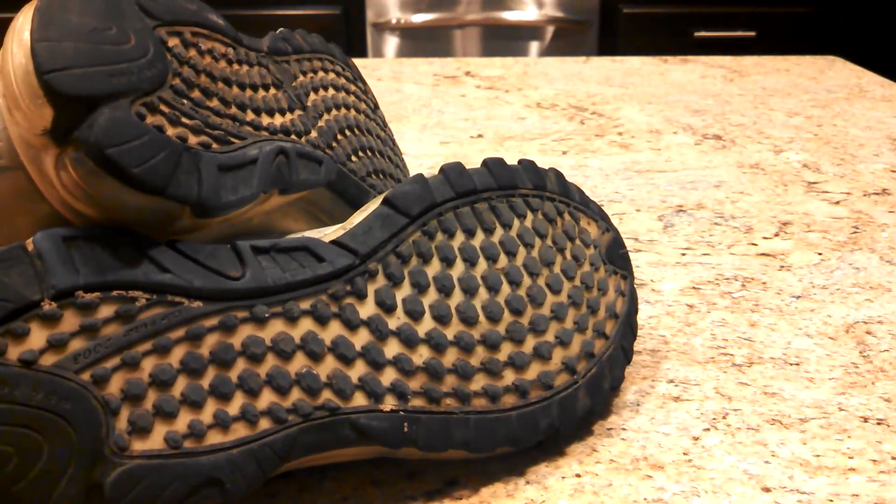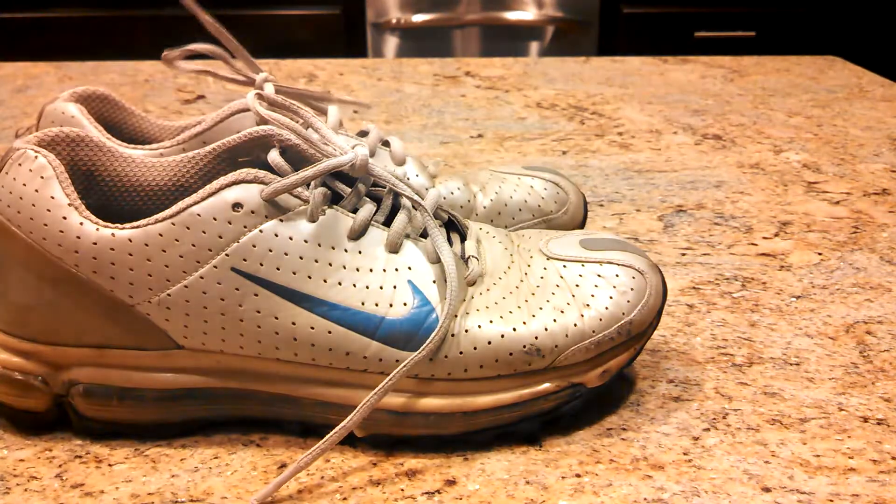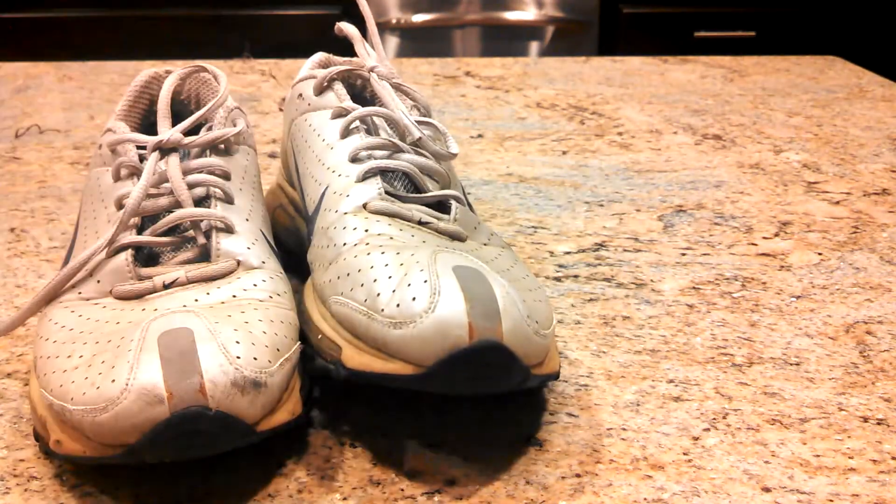The soles are super cool. Anyhow, let me know what you guys think.